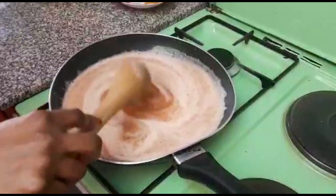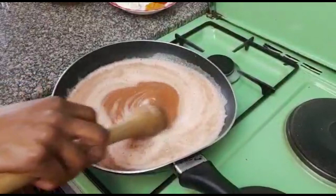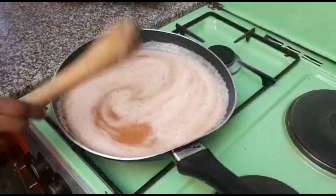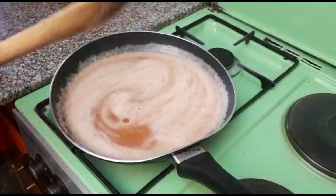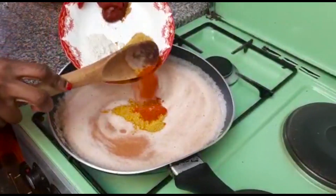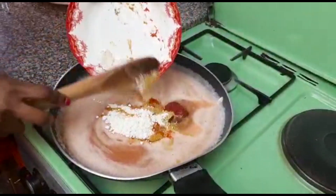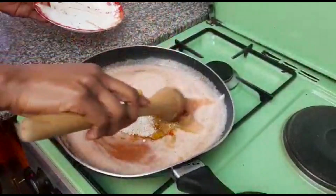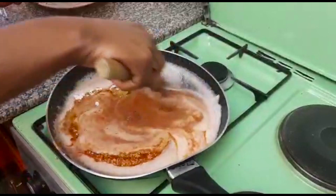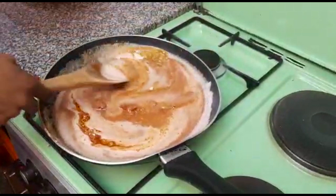The secret to having your fish with that nice aroma is blending your ingredients. I'll go ahead and add all my spices. The good thing about the spices is they will make the fish have a wonderful aroma and taste — it will take it to another level.